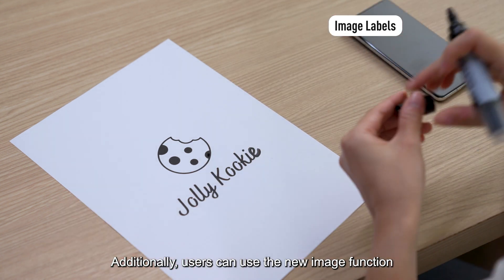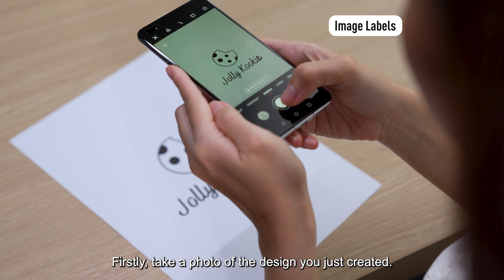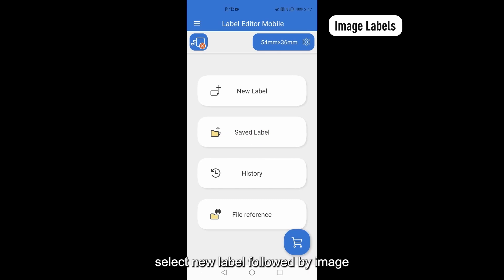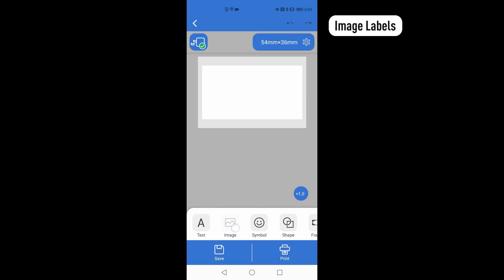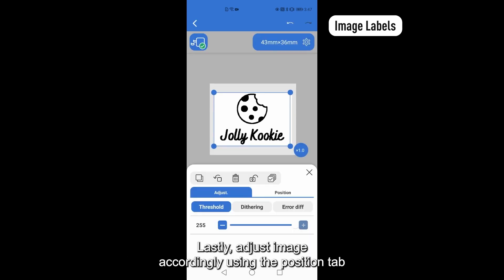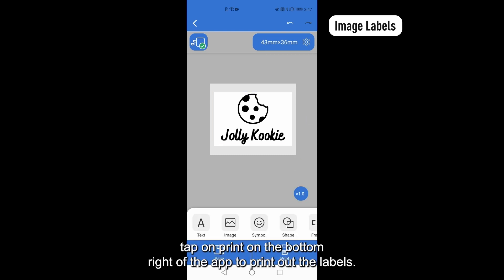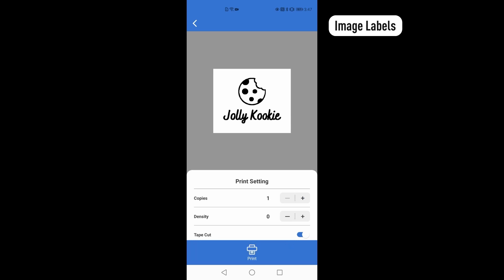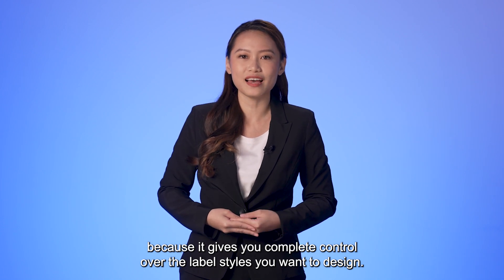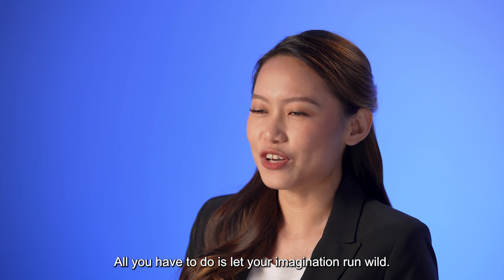Additionally, users can use the new image function in Epson Label Editor mobile app to create their very own label design. Firstly, take a photo of the design you just created. Next, go to Epson Label Editor mobile app. Select new label followed by image from the bottom of the toolbar. Upload the image of your choice from photo library inside your smartphone and tap on OK. Lastly, adjust image accordingly using the Position tab. Once previewed in the label creation workspace, tap on Print on the bottom right of the app to print out the labels. This function is so effective because it gives you complete control over the label styles you want to design. It's also hassle-free as it only requires a few steps to achieve this. All you have to do is let your imagination run wild.